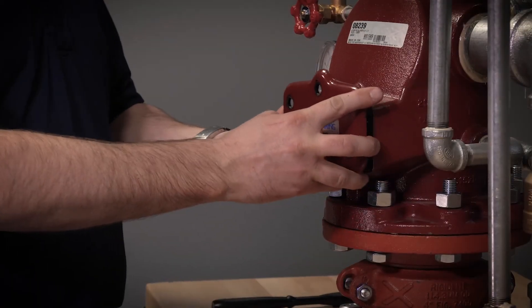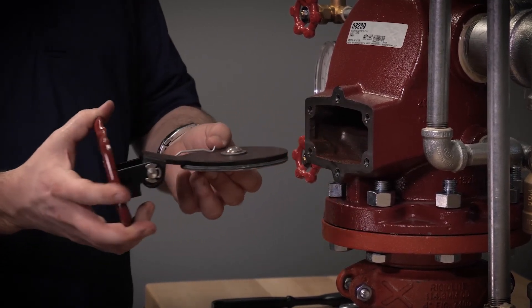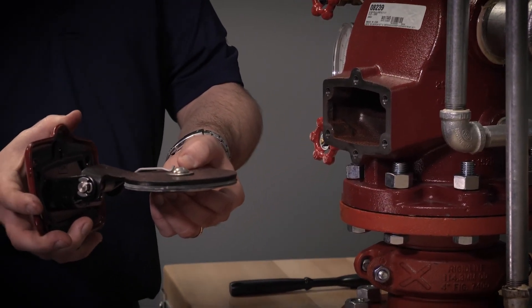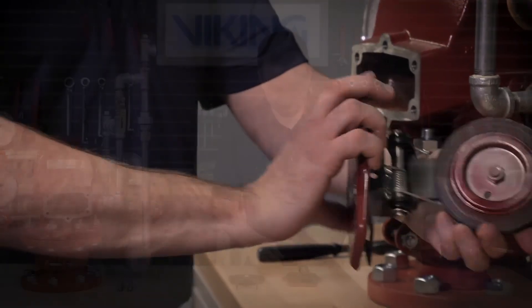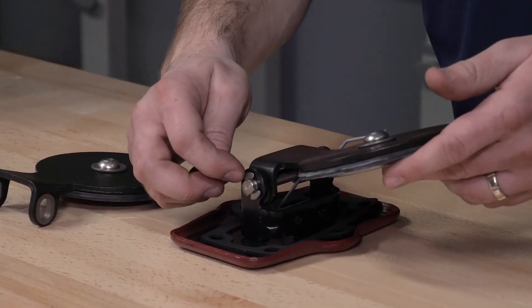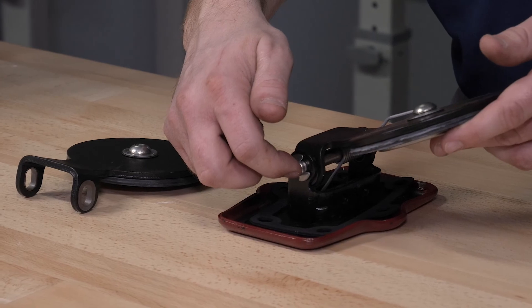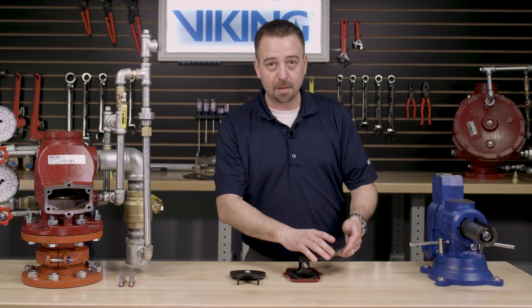We can now remove the cover as well as the cover gasket and the clapper assembly, as it's all attached to the cover. To remove the clapper assembly from the cover, we will need to remove one of the retaining rings in order to remove the clapper hinge pin from the clapper assembly.